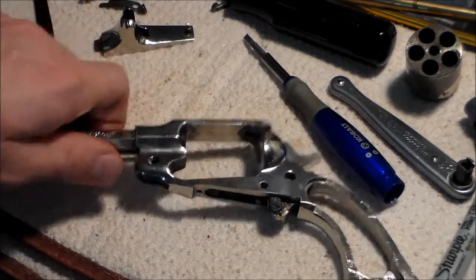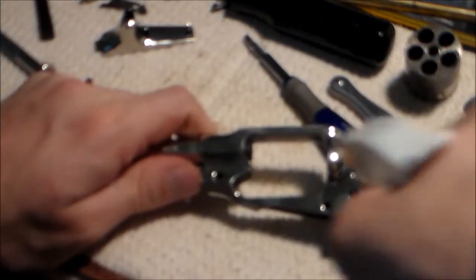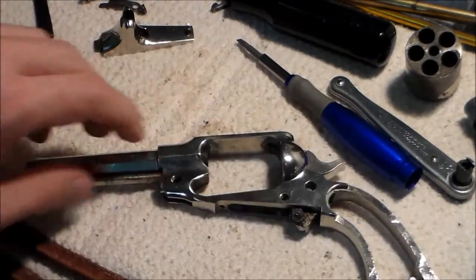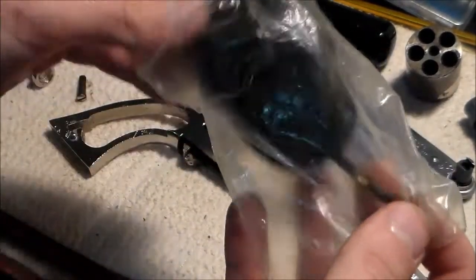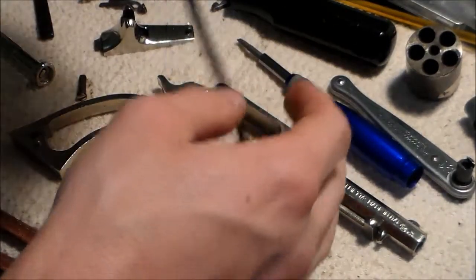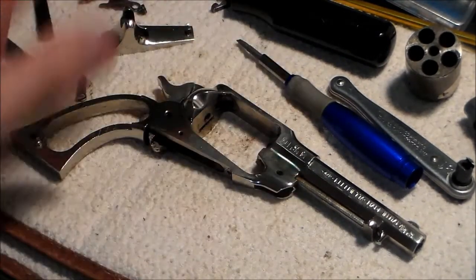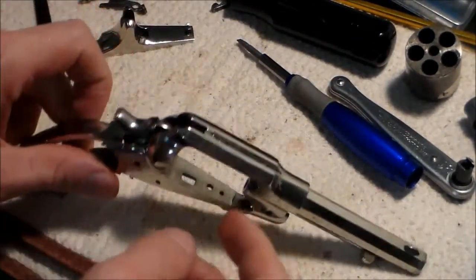Now, to clean it: I take my mixture of Ballistol and water and spritz the whole frame - down the barrel, everywhere - then wipe it all off with Q-tips, getting into all the little nooks and crannies to wipe out any fouling. To clean the bore, I like to use a 30-caliber bore snake and run it through the barrel - it cleans out pretty well in one pass. Then I run a couple of patches through to pick up any extra fouling. When done, I put some pure Ballistol on a patch and send it down the barrel to oil everything up.